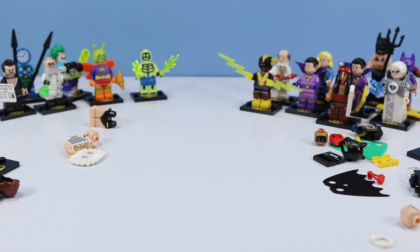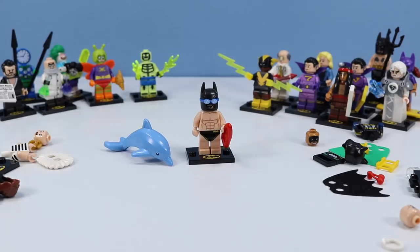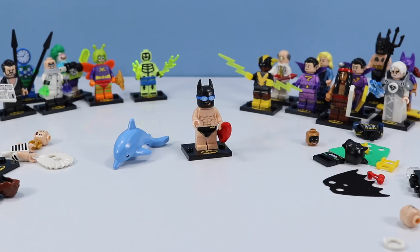I can only hope that Lego will produce a giant version of Apache Chief someday. And it's Aquaman's swimming buddy — Vacation Batman. Now's your chance for an amazing dolphin minifigure and a Batman minifigure down to nearly nothing. Going to have to look for other Baywatch-inspired lifeguard minifigures from Lego — I think we're looking at the original series too for one of those figures. Another splashing figure.